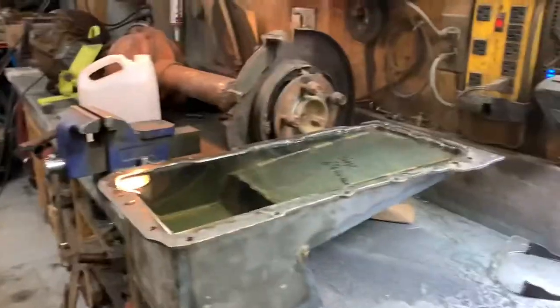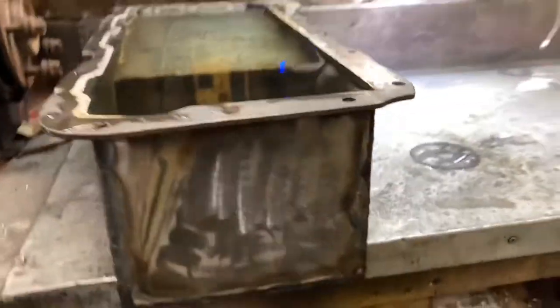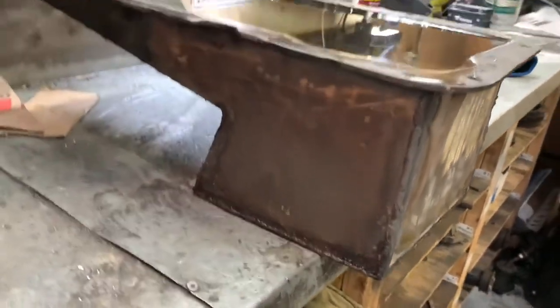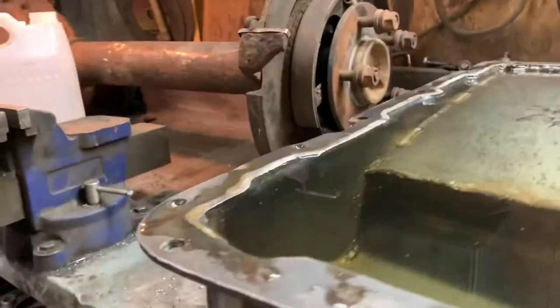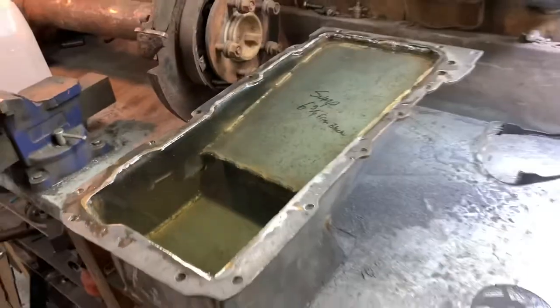It's been about an hour, so let's check on our oil pan. From what I can see, I'm very pleased. There's like no water — this is still a little bit damp from where it was wet earlier. Man, it's perfect and the water level has not gone down a drop. Sweet. And if water's not going through it, oil is not going through it, especially after I get it primed, painted, and clear coated. I think we're good to go.